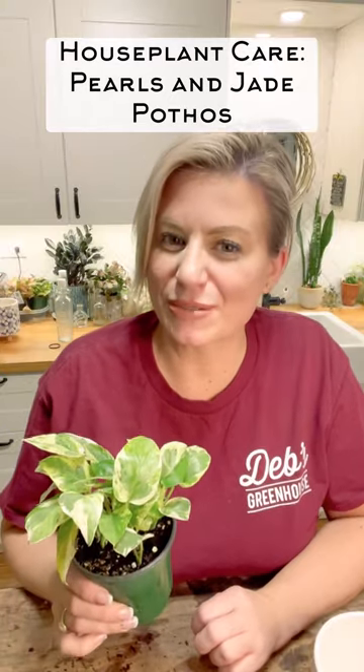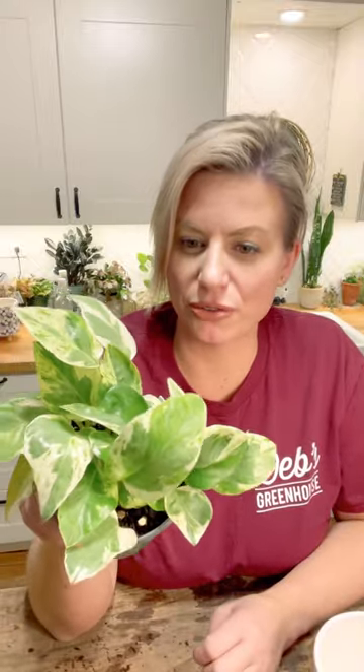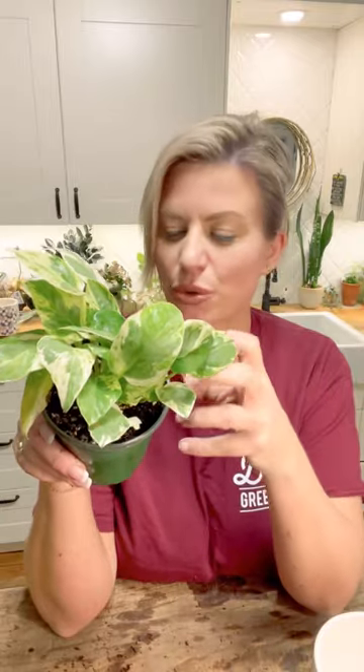Hey everyone, it's Deb here from Deb's Greenhouse and we're doing our house plant care tutorials. This here is my pothos pearls and jade. It's a little bit smaller than a typical pothos — the leaves are more condensed, a bit shorter with smaller leaves. It looks pretty good; I haven't had it very long. It's a newer one in my collection — I got it in the fall.